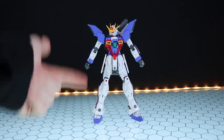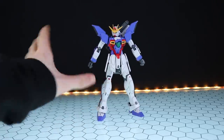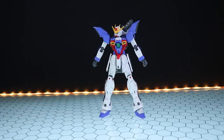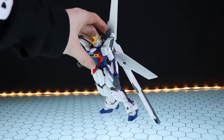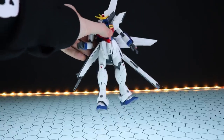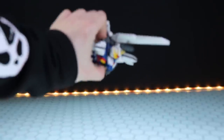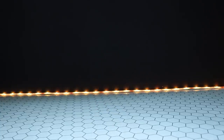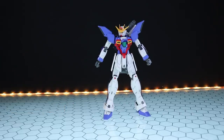Moving on to the articulation and build. Out of the box the build of this is great — even after the review, everything is solid as a rock. I will mention however my older one has been getting a bit loose in places, especially around the ankles. I'm not quite sure if this is just the abuse it went through — I did ship this from Japan to Ireland in a big box of other Gunpla, so it's lived a tough enough life. But right off the bat, it's solid as a rock.